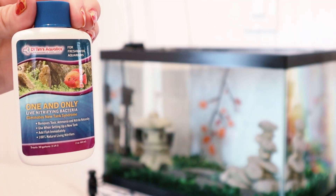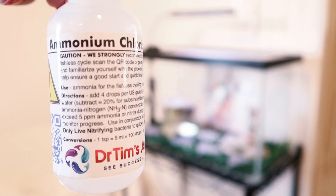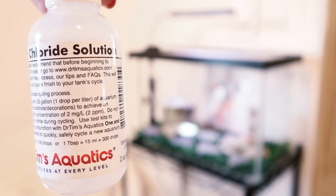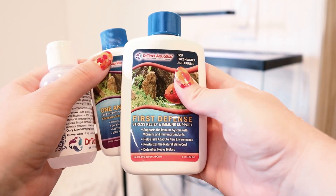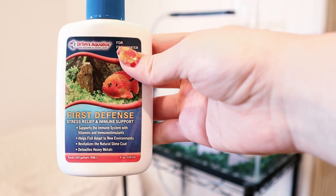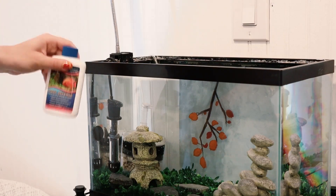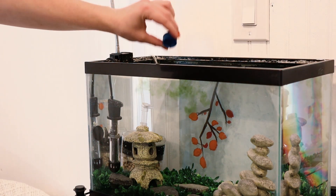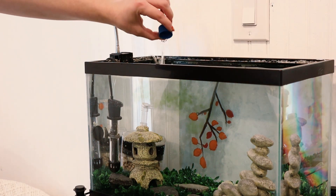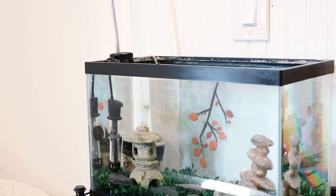I will be using Dr. Tim's Aquatics One and Only nitrifying bacteria, along with the ammonium chloride solution. I also got Dr. Tim's First Defense for conditioning my water to get rid of chlorine and chloramines found in tap water. My water comes from a well, but I'm still going to add this First Defense to make sure that it's safe. It's important to wait at least 30 minutes after adding your water conditioner so that it doesn't harm the live bacteria when we add that.